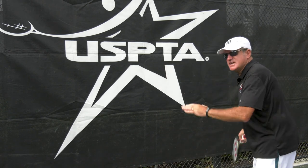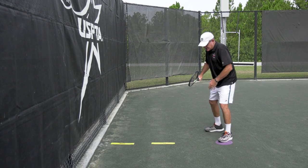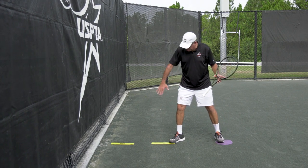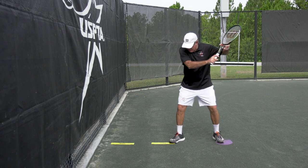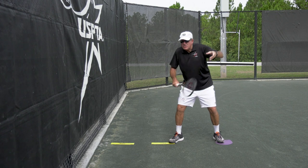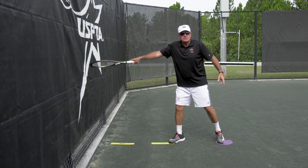So for this kinesthetic learning, we're going to just give a feel for your student as they prepare in the ready position. They take a square stance — that's why I put these little throw-down lines — so the target I'm hitting right through the windscreen. Then we have the racket about up by my ear, and I'm not going to chop down or chop sideways; I'm just going to go out and touch the fence with the tip of my racket.